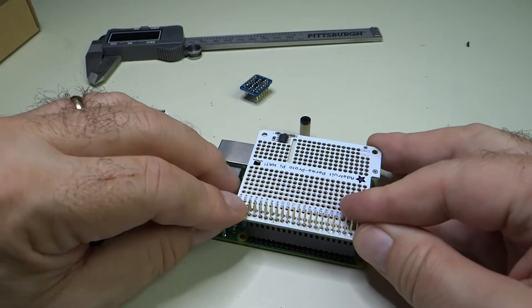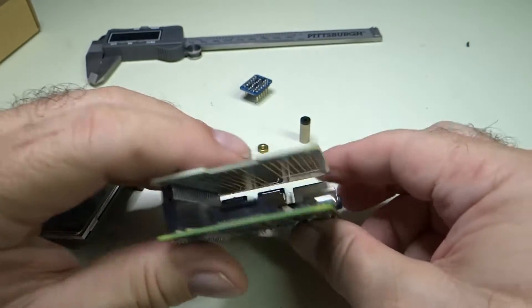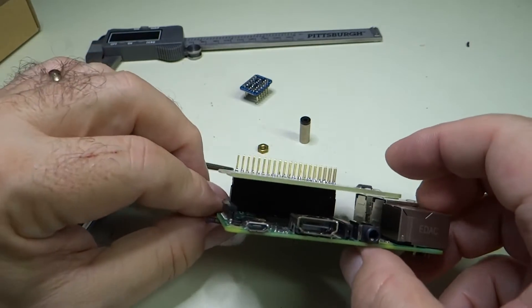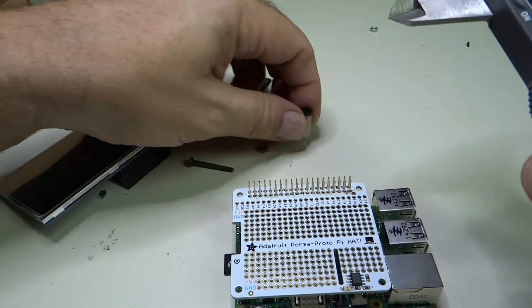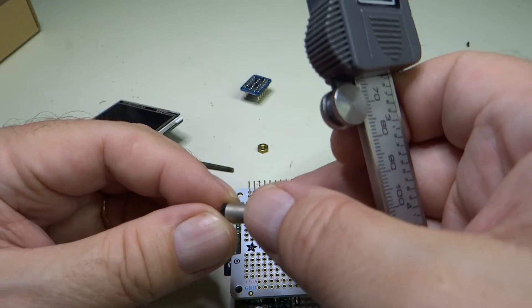So we plug this into the Pi like that, and now you can see it's connected. We also need a good mechanical support here, so what I've got is a spacer and an additional little spacer.